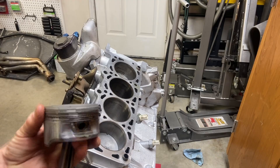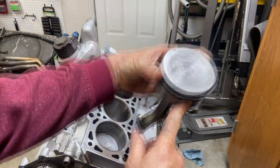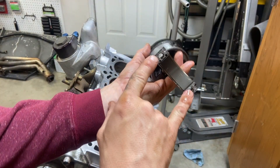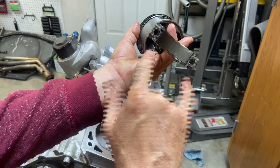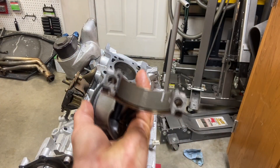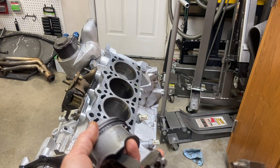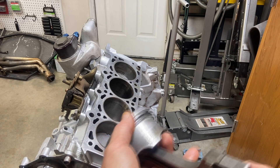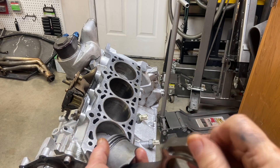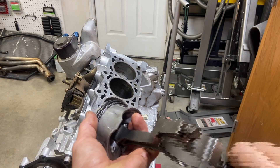It's really important that the caps stay with their particular pistons, because these connecting rods are actually a solid piece when manufactured and then they're cracked apart. If you look close you can see that the mating surface is ragged and not uniform — that's intentional, because they fit better together that way. So it's very important that each cap stays with its own rod. We'll screw them back together to keep them paired.